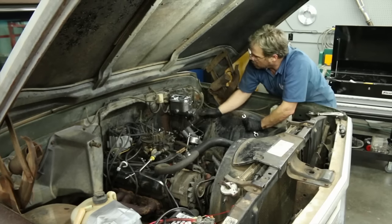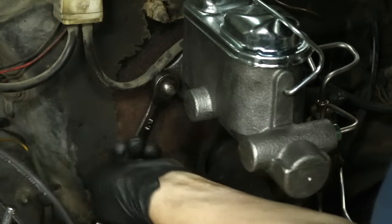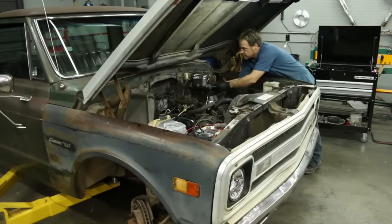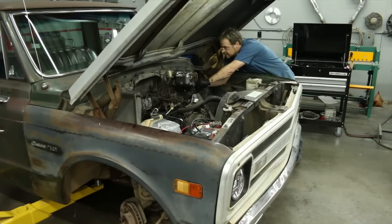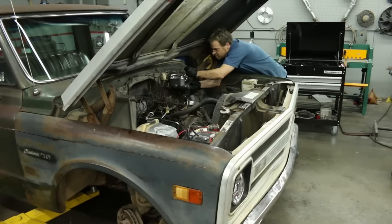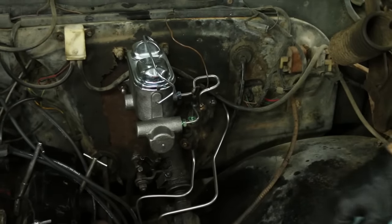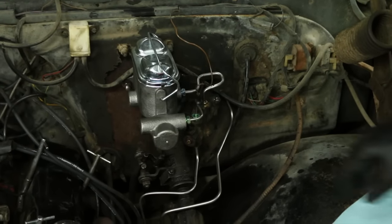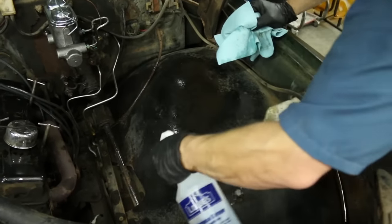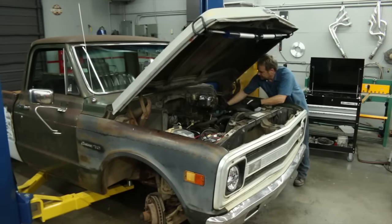I'll tighten the master cylinder against the firewall and give these a final snug. Now that we've got everything bolted in and all the lines are threaded, I can go back and give a nice final good and tight snug on all of these line fittings with my flare nut wrench. That looks fantastic — except for the fact that I've got brake fluid all over my inner fender. If you had a nicely restored vehicle with good paint, here's where your bottle of water comes in handy — just neutralize all of that brake fluid.